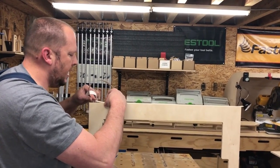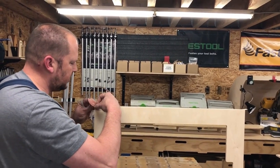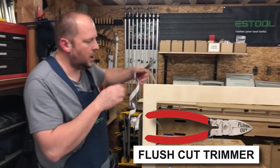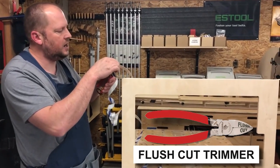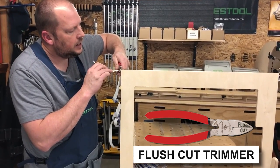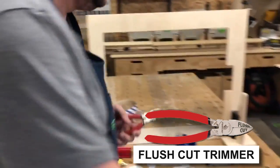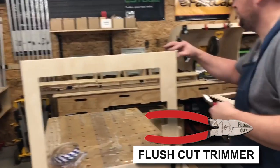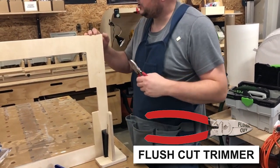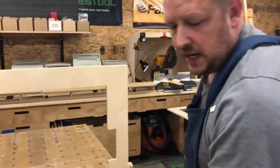This is not PVC edge banding — this is natural wood. Before I put any pressure on it, I want to cut as close as I can. I'll use our flush-cut nippers here. There's the problem with being left-handed! Nice and flush. I'll come over on this side, same thing, put it right there nice and flush. I've got a great corner right there.